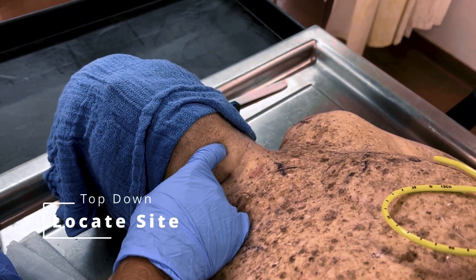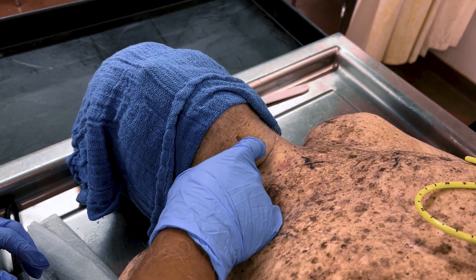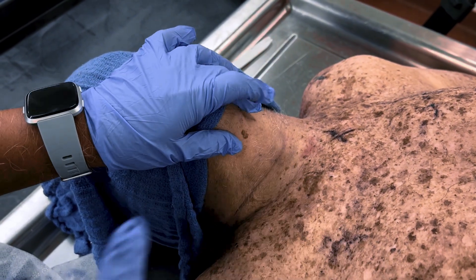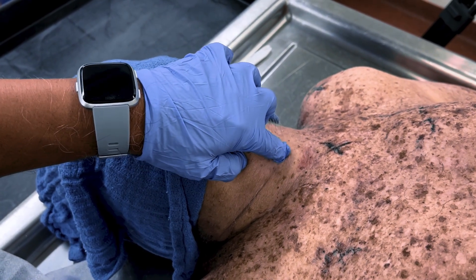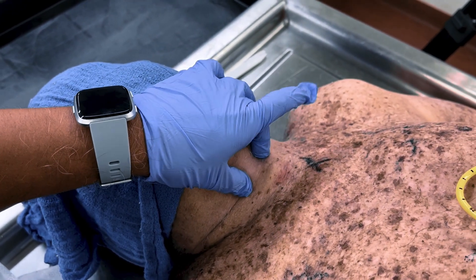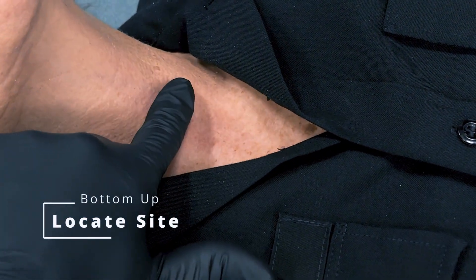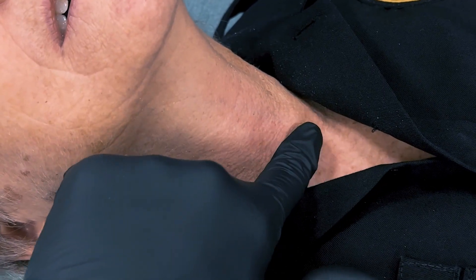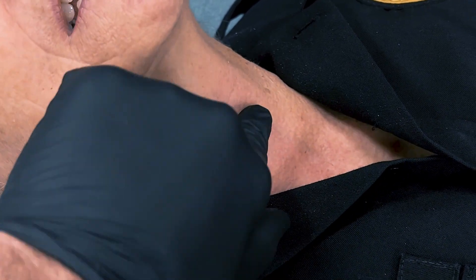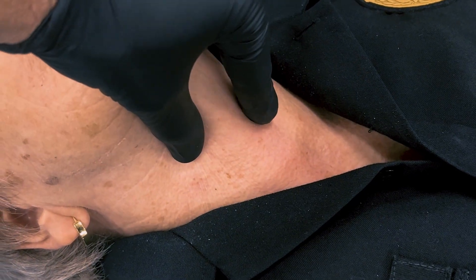To locate the cricothyroid membrane, place your non-dominant hand on the chin-neck junction. Slide your index finger down the trachea until you feel the thyroid cartilage, also known as the Adam's apple, and move it down to the soft depression between the thyroid cartilage and cricoid ring. Some patients may require an alternate approach: locate the sternal notch with your non-dominant hand, slide your index finger up the trachea until you feel the cricoid ring, and move it up to the soft depression between the thyroid cartilage and cricoid ring.